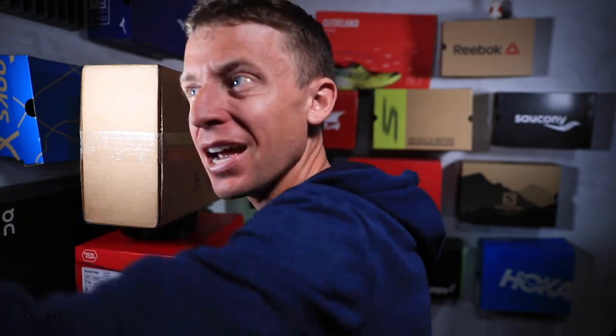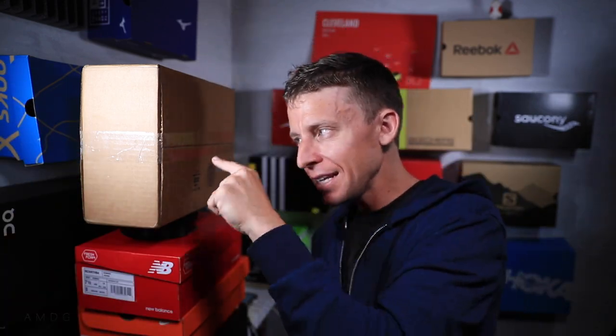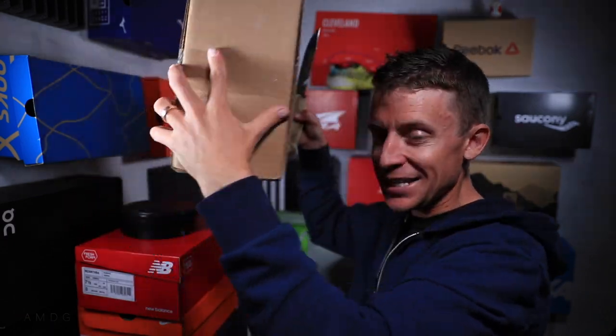But instead, let me grab the knife here. Today's second video, I'm opening a box. And inside this box is a running shoe that I've never ever owned, nor have I ever even seen in person. That's crazy. Let's do this.